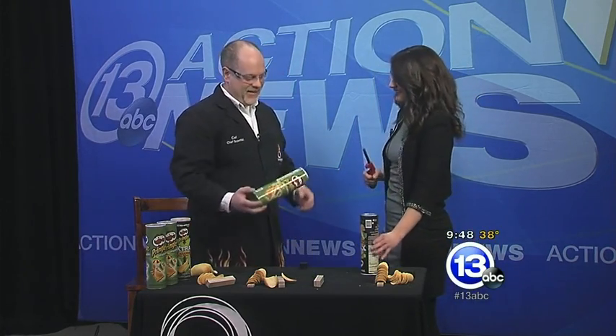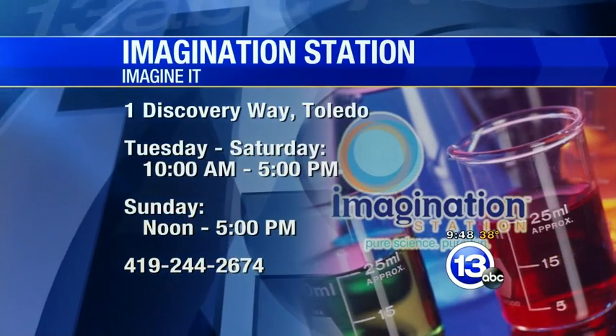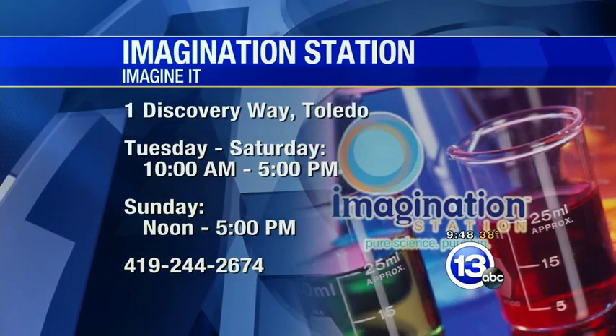Everybody at home is now deaf, but man, I'll tell you what — now you'll never think of a Pringle can the same way, right Carl? Exactly. Just fun with Pringles and hydrogen gas — why not? And the grocery store. Carl Nelson, thanks so much for coming in. If you want to check out all these fun experiments, they're always doing cool stuff down at the Imagination Station.